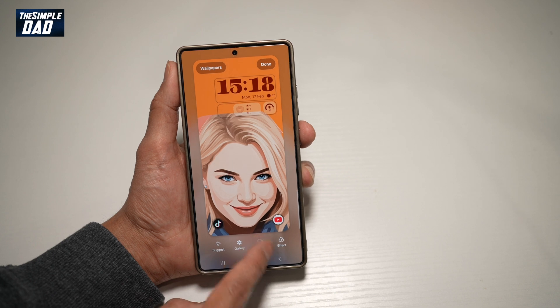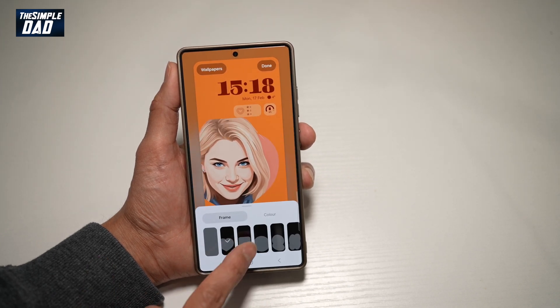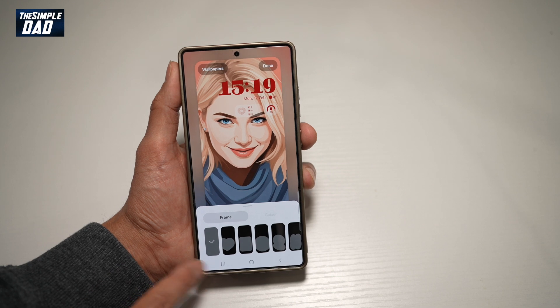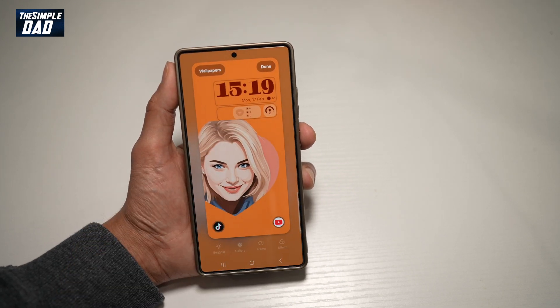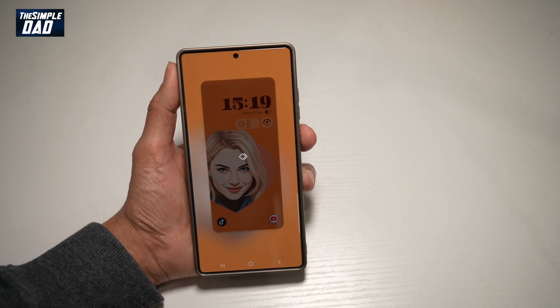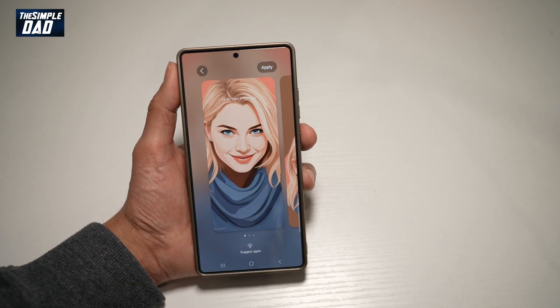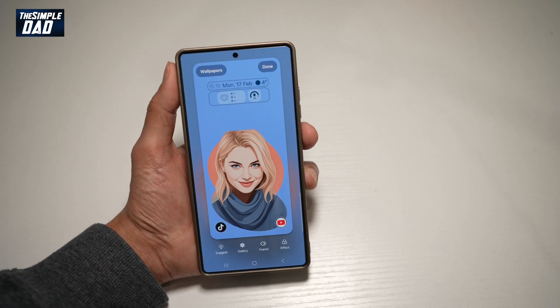Now you can go ahead and customize it by adding frames. Or if you want it full, you can add effects. Or you can ask Samsung AI to suggest you a lock screen type. So once you're happy, tap Apply, and then tap Done.